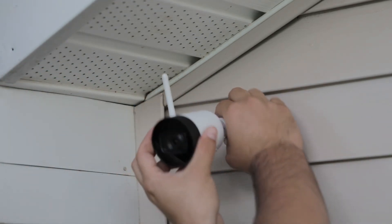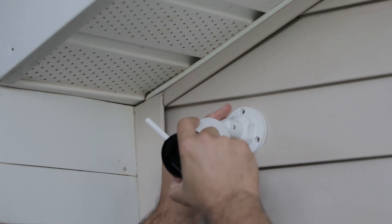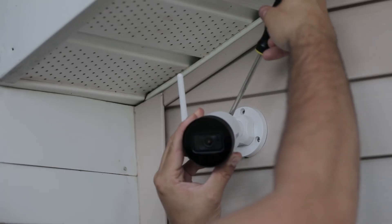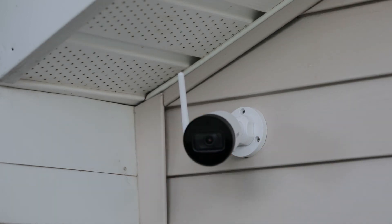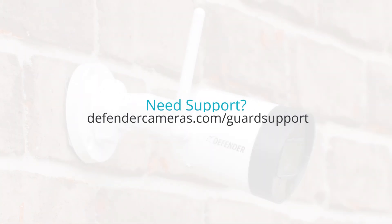Once the mount is secure, you can adjust the angle of the camera by loosening the screws on the arm to adjust its position. You can use the app to fine tune its location. When the camera is set up in the desired location, make sure you neatly route your cable inside. To learn more about installing and using your Guard camera, visit our support page.